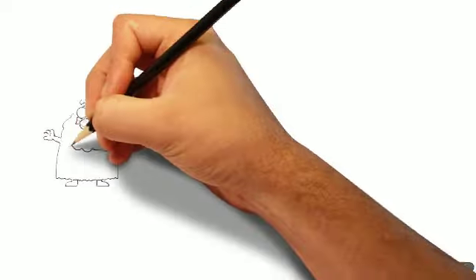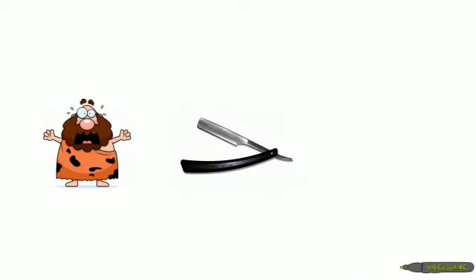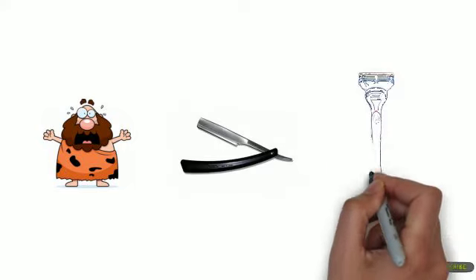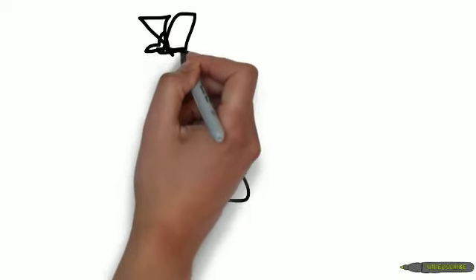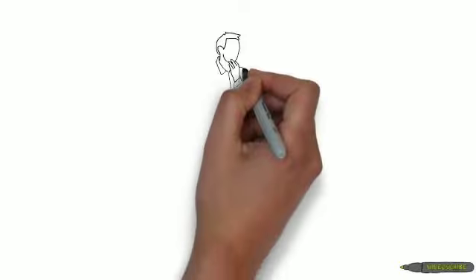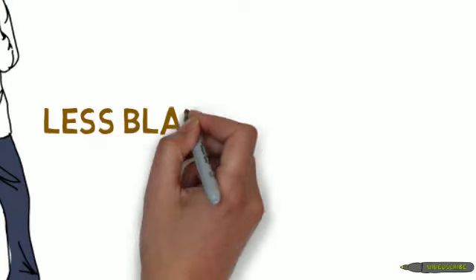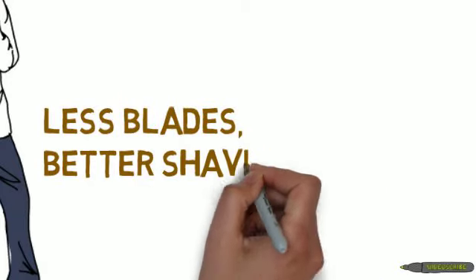First, let's talk about your blades. When men started shaving many years ago, a single blade was used. Today some razors are made with as many as five blades. The razors are getting more expensive, but they don't last any longer — and are you really getting a better shave with more blades? How many blades do you really need to shave your face? Getting a great shave doesn't require more blades; it requires a better shaving surface.